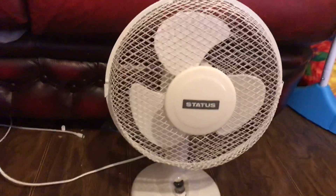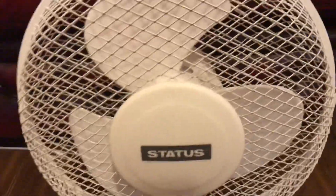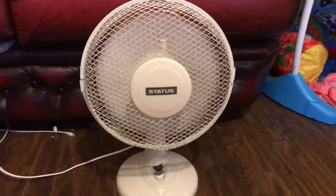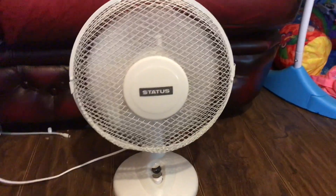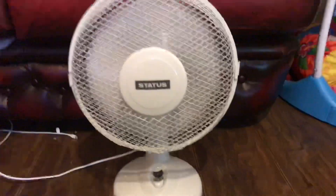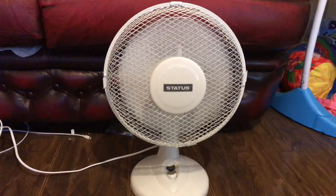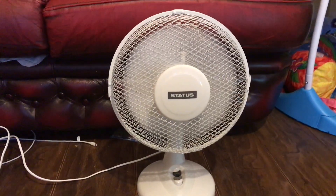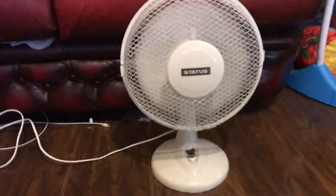I'm going to show you the fan working again. You've already seen the design, model number, and everything, so here we go. Yeah, it's working again — thank you so much Lifeserver, I don't know why I didn't think of putting a new fuse in there. Working again, guys!